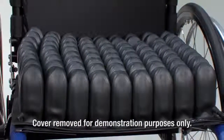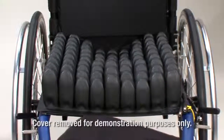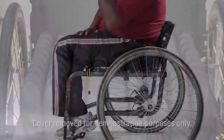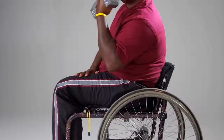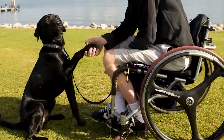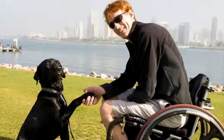Each cushion is an air-adjustable cellular design wheelchair support surface designed to conform to an individual's seated shape. These cushions are recommended for individuals who may have a history of or currently have skin breakdown. There is no weight limit with these cushions as long as the cushion is properly sized to the individual. Roho Incorporated recommends that a clinician such as a doctor or therapist experienced in seating and positioning be consulted to determine if the Roho dry flotation cushion is appropriate for the individual's particular seating needs.